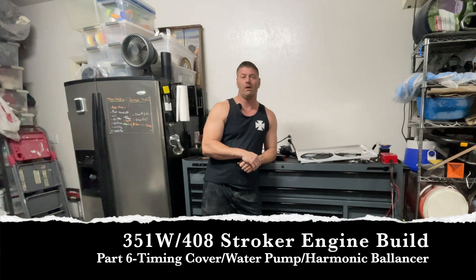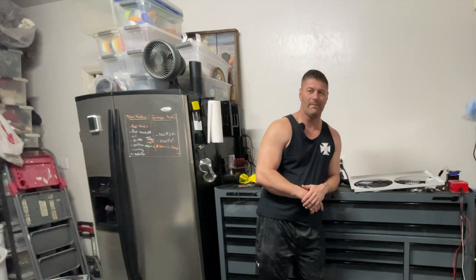What's up guys, welcome to Iron Mustang. On today's video we're going to be installing the timing cover on the 67 Fastback, and we're going to include the installation of the water pump as well as our harmonic balancer. Also if you haven't subscribed to my channel please pause the video, click that subscribe button, and help me out as a growing channel.